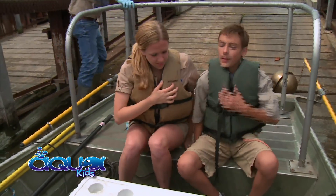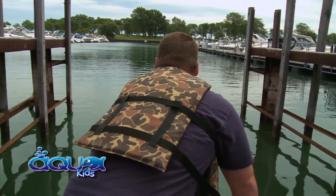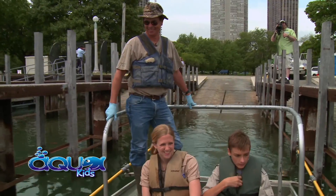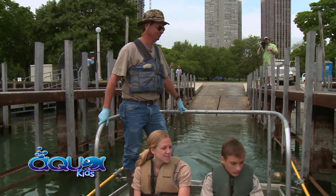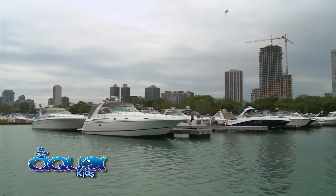Rachel and I boarded the electroshocking boat with Paul and went to search for fish. It wasn't a long ride because the fish were right in Versi Harbor. We had to stay close to the walls of the harbor where the water was shallow enough to see the shine of the fish. We knew there would be plenty of small fish, but we were determined to find some big ones.